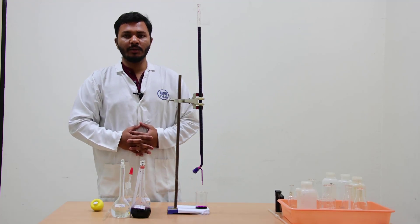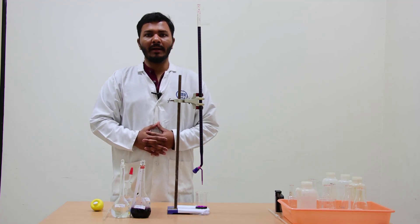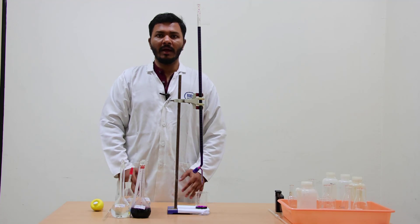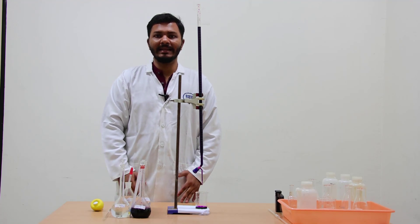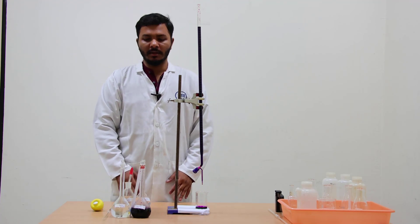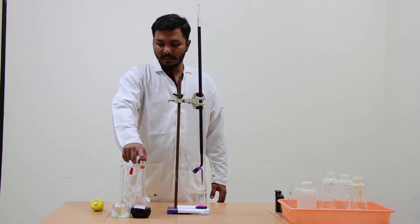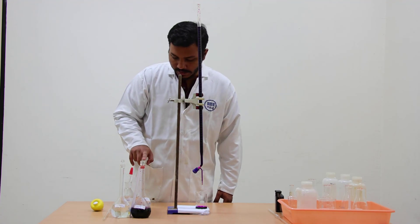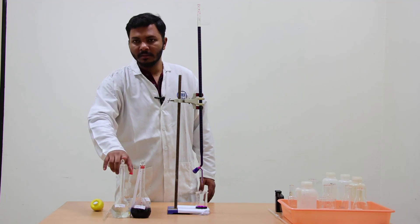In the previous class, Dr. Raj Chudri performed the standardization of potassium permanganate using primary standard oxalic acid. In this class we have to perform a new reaction: determining the concentration of Fe2+ present in the N/10 Mohr's salt solution. The required reagents are potassium permanganate, 4 normal H2SO4, and N/10 Mohr's salt.